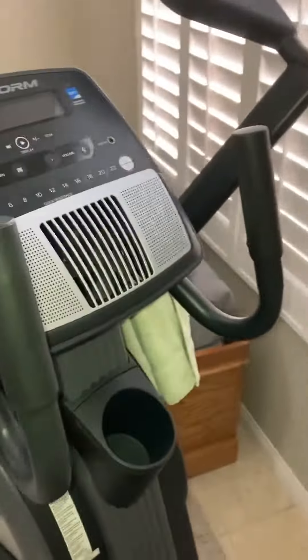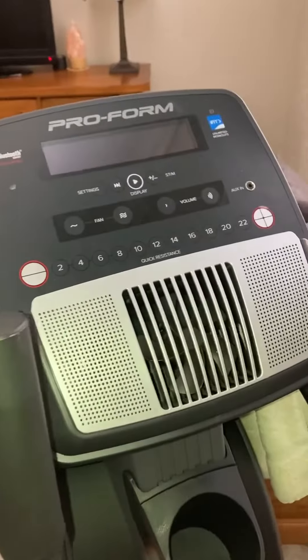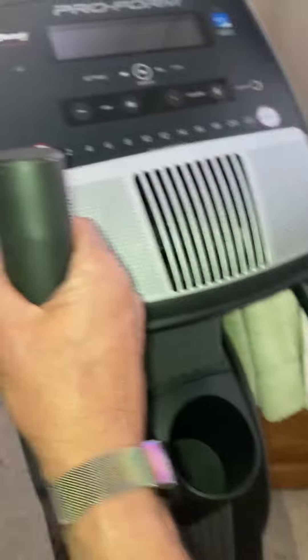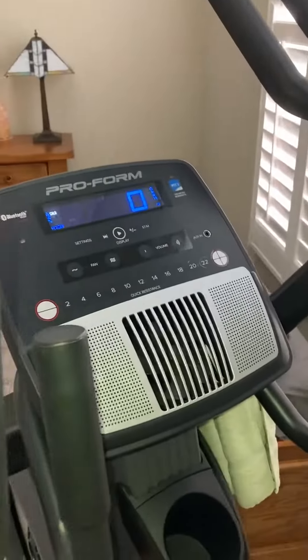As far as ease of use, you can just step right on. The display will illuminate and it has the stationary handholds, and also if you want to get the upper body motion going as well, then you have the two other handhold options.